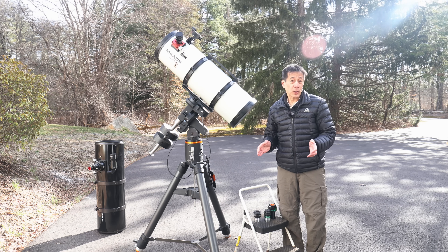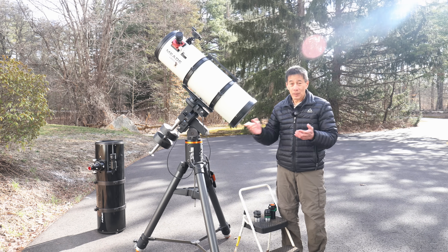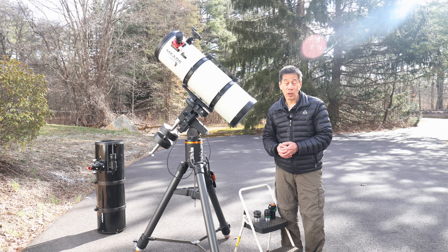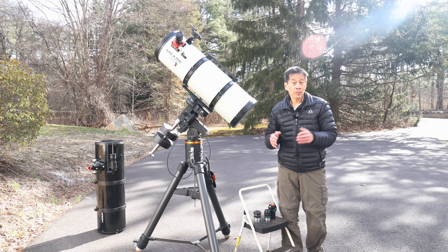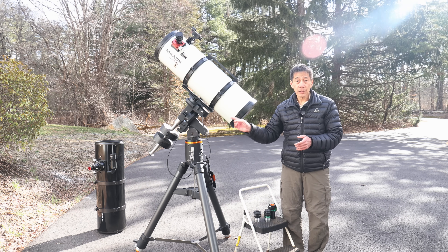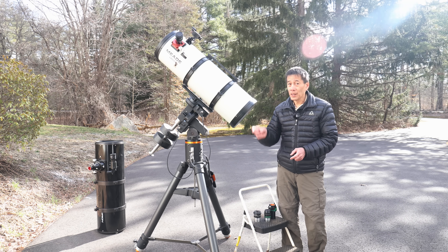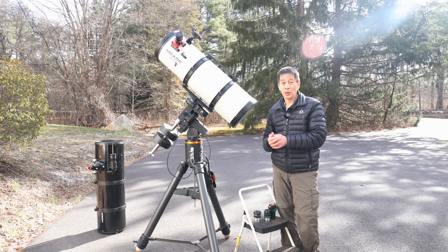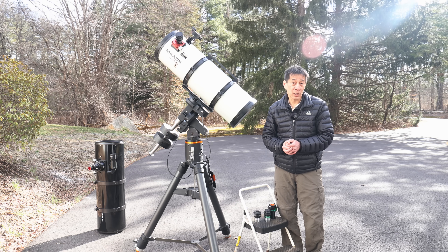So if I had a choice today, if they were roughly the same price, I think I'd go for the conventional Newtonian, even if I had to buy a Paracorr to go along with it — and the Paracorr is not a cheap device. I just think it's a cleaner way of doing things. That said, they usually aren't the same price. Conventional Newtonians hold their value pretty well in the used market; Schmidt-Newtonians do not. I've seen people almost giving them away, so if you really want one, just keep an eye out.